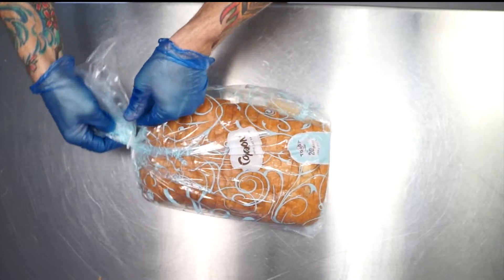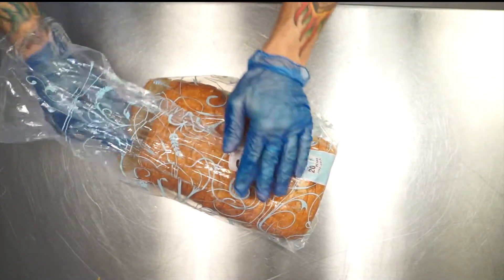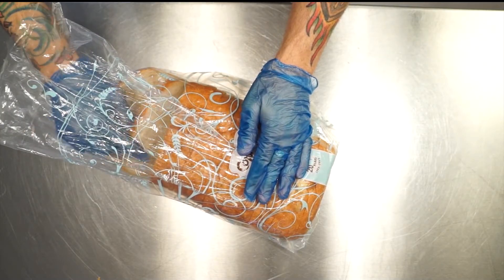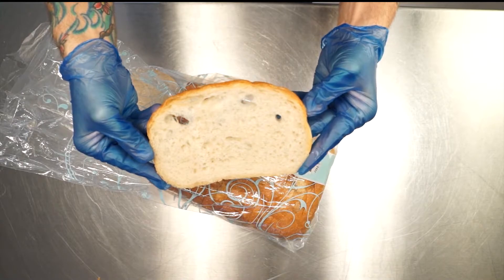We're going to do an introduction of our Companion Deli Breads. We've got some beautiful deli breads made with all natural ingredients. They're going to come in pre-sliced, ready to go for you. Take them right out of the bag, make your sandwiches, and wow your customers.